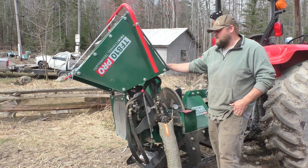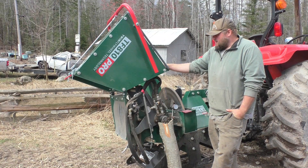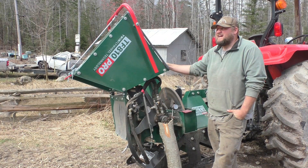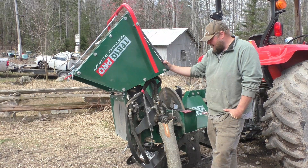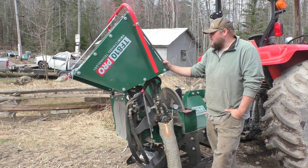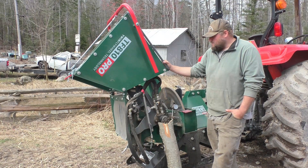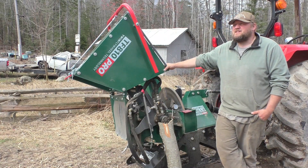G'day folks, today we're back here on the wood chipper again doing a bit of updates on where we're currently at, basically just sharing information on what I have, what I've seen, what I've found out — a brief summary of where we're at and where the journey is so far.